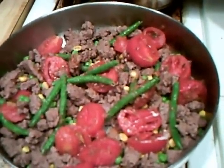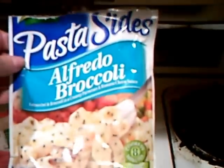This is just a quickie meal I threw together. I used pasta sides, broccoli alfredo. I'm going to have that cooking here in the pot, and that's almost done.